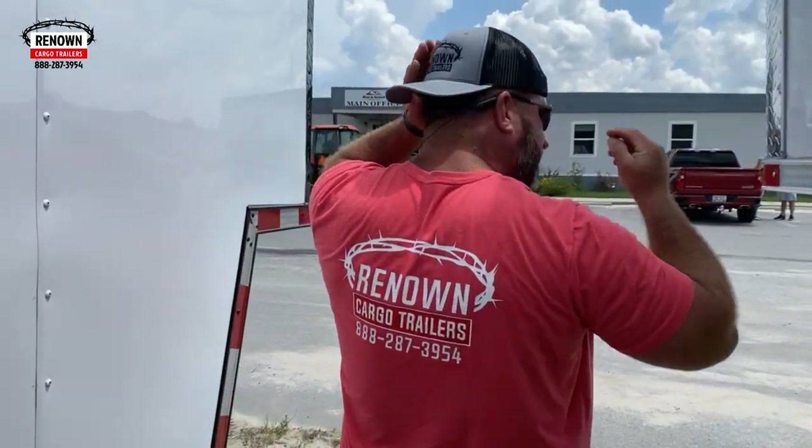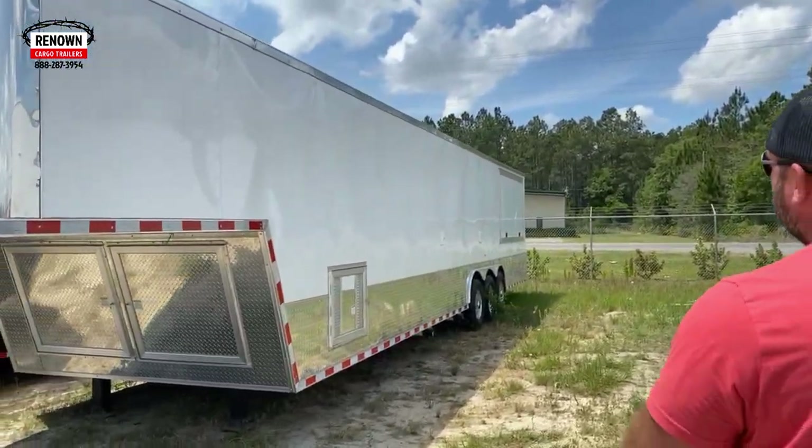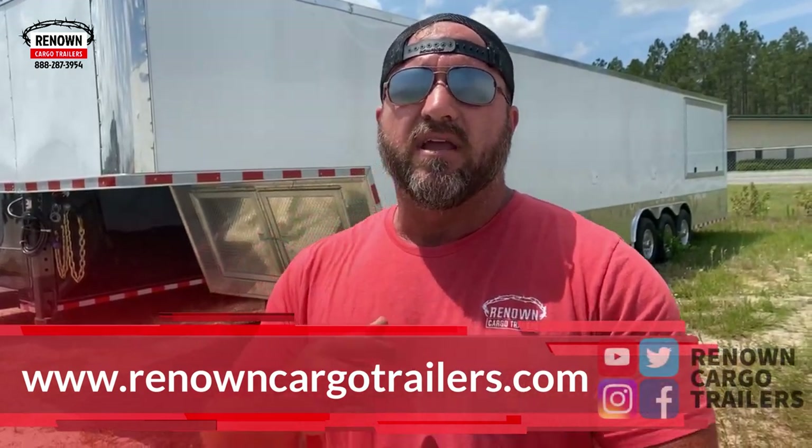There's nobody else around that has as many goosenecks or has any goosenecks on the ground. We're trying to keep our customers happy and not make you wait on those long build times. Give us a call at Renown Cargo Trailers and come pick up your gooseneck trailer today. We've got them in all different sizes and colors — we're building them with poly-core exterior, aluminum exterior, torsion axles, spread torsion axles, E-Track, and we've even got a concession door in one of them, an awning on this one, and a concession door in the rear. That one's got triple axles on it as well, so we're trying to mix it up a little bit for you guys.